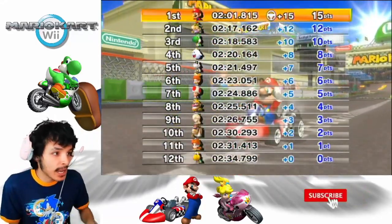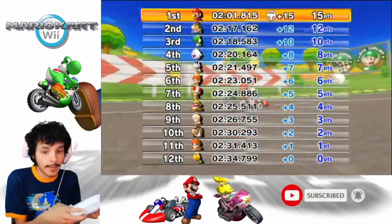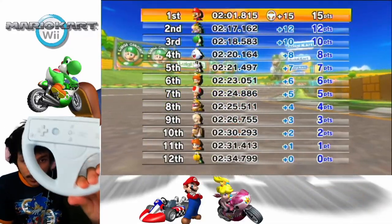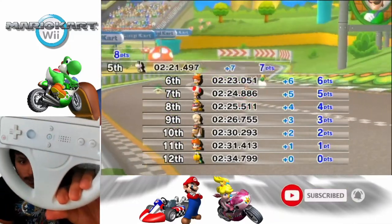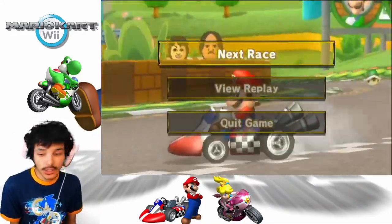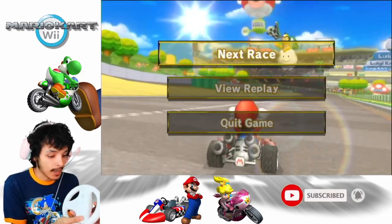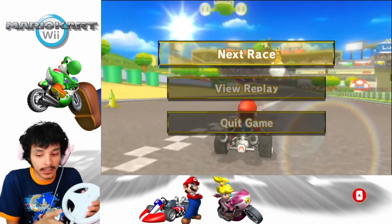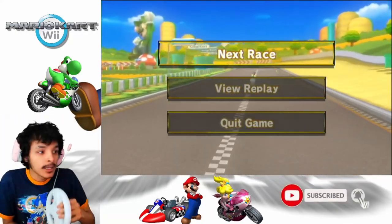Our goal is to get first place. See that wheel icon right there? That means I'm using the Wii Wheel on the Wii Remote. This is what I'm using. It's kind of hard to see with the camera, but I can show you right here — Wii Wheel, I'm actually using the Wii Wheel. I was going to use it on the black Wii Remote, but I want it to match. It's best to match.